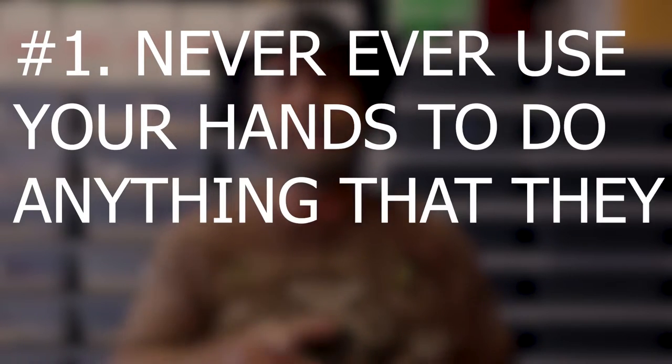Never ever use your hands to do anything that they make a tool for. Every person I have ever talked to that has been envenomated by a venomous snake, the story usually starts with them saying something like, 'I was reaching into the cage to do...' — you fill in the blank — and that's where they were envenomated. This is something that Delton applied throughout his career. I too have applied it throughout my career and have not ever been envenomated thus far.